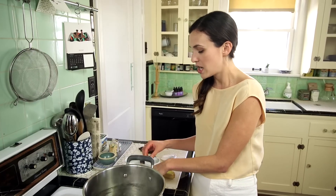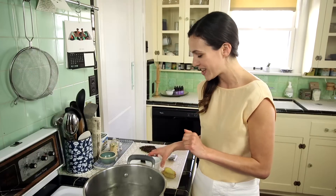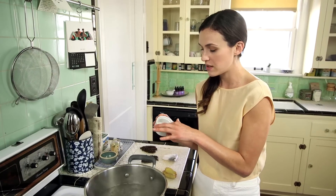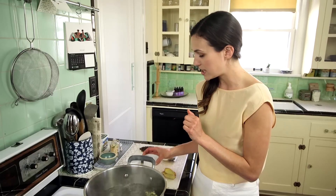Next up we have our cinnamon. Depending on how much cinnamon you like, you can do three to five sticks — we're doing three today, dropping each whole stick in. And then finally our glorious cardamom seeds. They've been split so they're nice and loose, and we're just going to drop those in — about 20 of those.